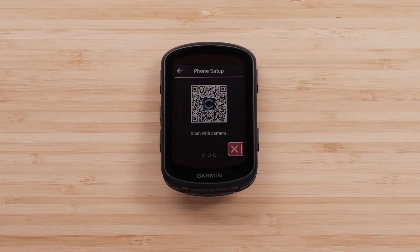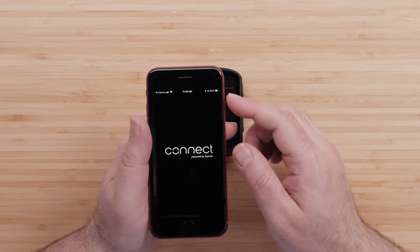Press Pair. A QR code will appear on your Edge device. Scan it with the camera on your smartphone.